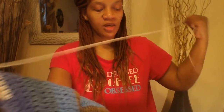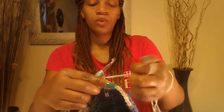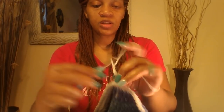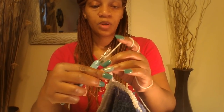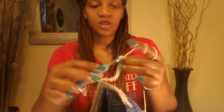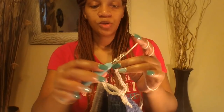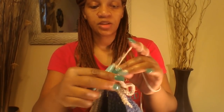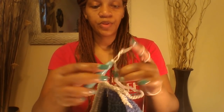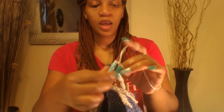Go ahead and chain 40. So chain 1 through 40 — counting out all 40 chains — and once you have your chain of 40, go into your stitch marker on the other side.